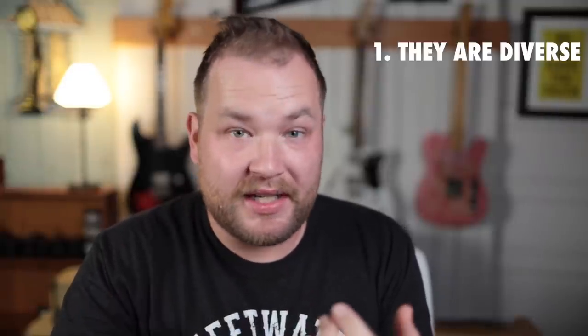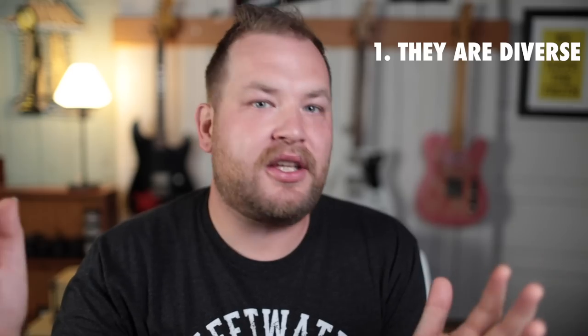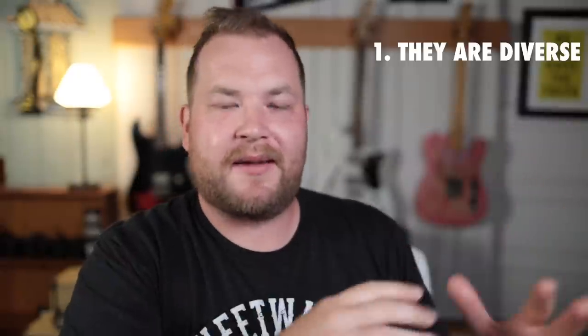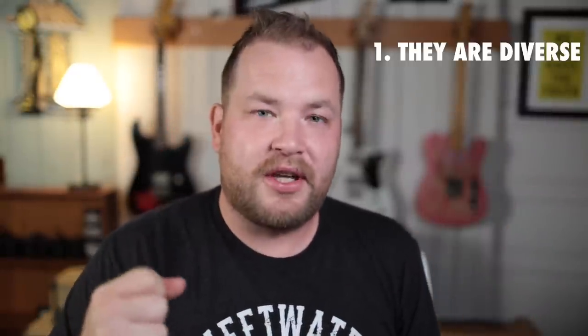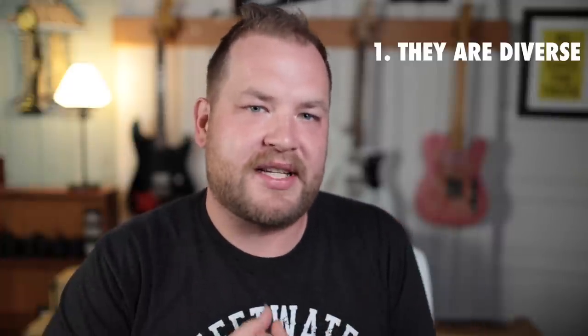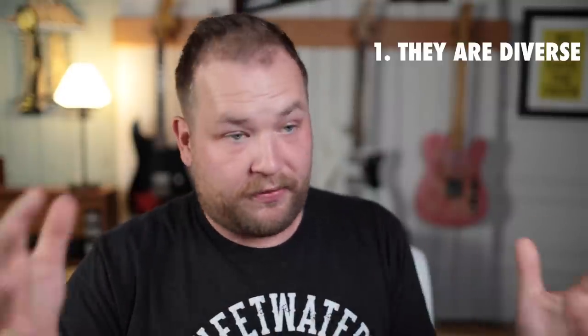So here is why you should have a Mexican Telecaster. One, it is incredibly diverse. It can play everything you would want to play. It can be spanky and clean; it can be super lush in the neck pickup. Every sound that you would want. You can also pump up the gain on the bridge. The Telecaster bridge pickup is so bitey and powerful and present — much thicker sounding than a Strat pickup.